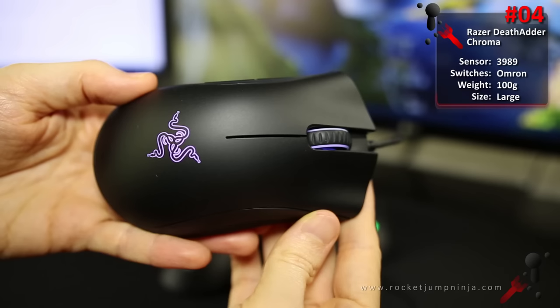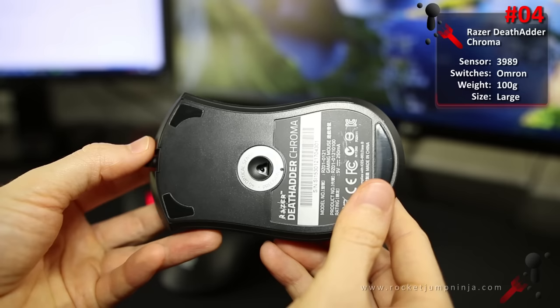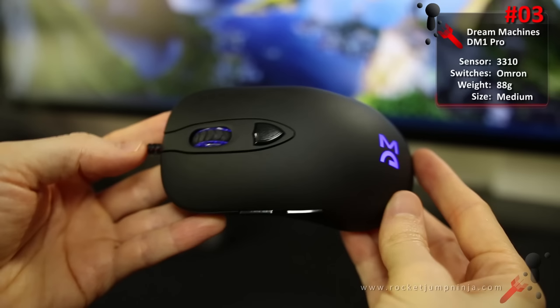At number 4, the Razer DeathAdder Chroma. This is a large, safe mouse with the most responsive sensor I've ever used. According to reports, the build quality issues are a myth — I'm not saying they don't happen, they definitely do, but that's for all mice. DeathAdders actually have one of the lowest return rates. They sell so many more that even a small percentage being returned seems like way more than any other mouse, but percentage-wise these are fine. Good for medium to large hands, all grips, FPS, and MOBA.